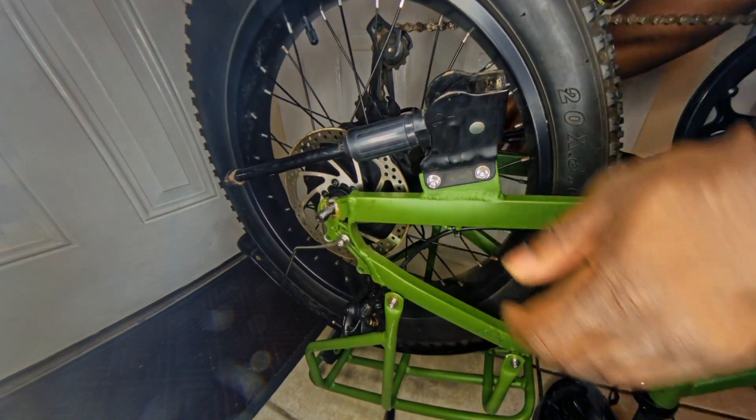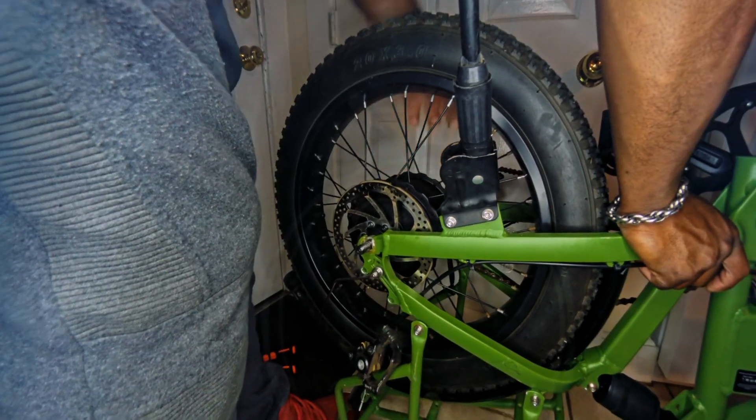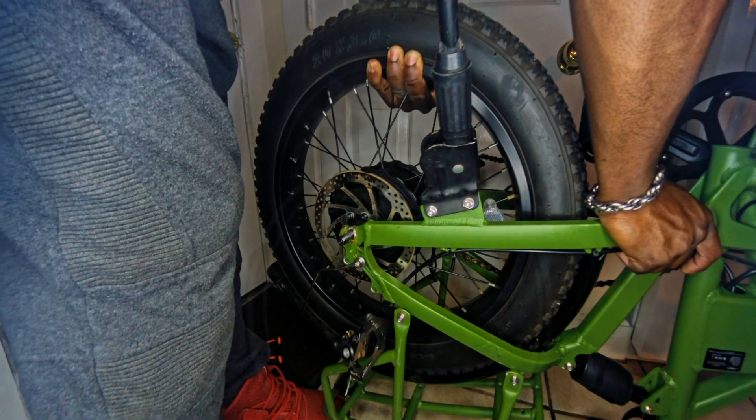Now in some cases this wheel may be stuck in there, and that's only because the axle might be spun. Just give it a little hit with a hammer — or your knee in this case — and it should drop free.